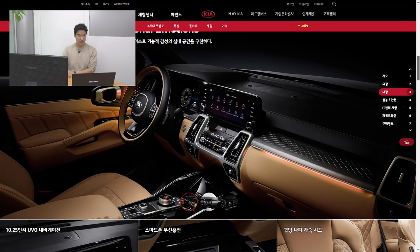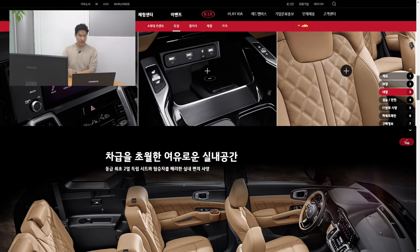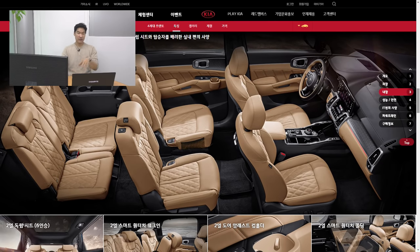The interior looks quite promising too. It's got a 10 and a quarter inch infotainment screen and leather seats. It looks pretty nice. For the first time, Kia has added two captain chairs for the second row seats, which means it's now offered with five seats, six seats, or seven seats. My personal choice would be six seats with captain chairs in the middle.